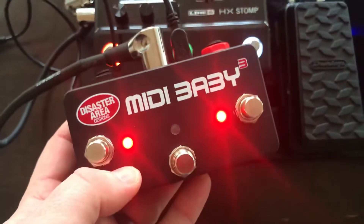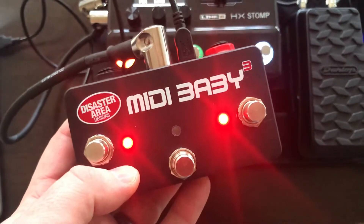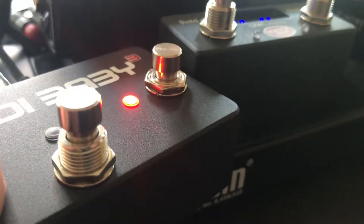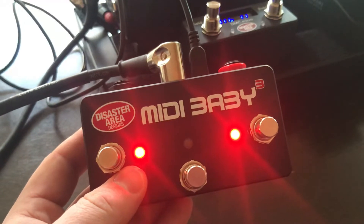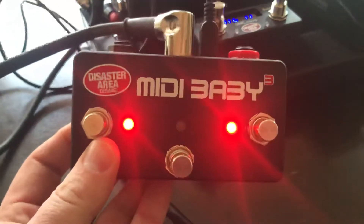So the cool thing about the MIDI Baby 3 is that you can actually send a variety of MIDI commands on each switch, and it's really compact too. This is kind of the size of a pretty standard overdrive box — it's actually not quite as tall as the TMC Micro, which is cool. So if you're looking for a compact, inexpensive, and really versatile MIDI controller that's also completely customizable, the MIDI Baby 3 might be worth looking into.